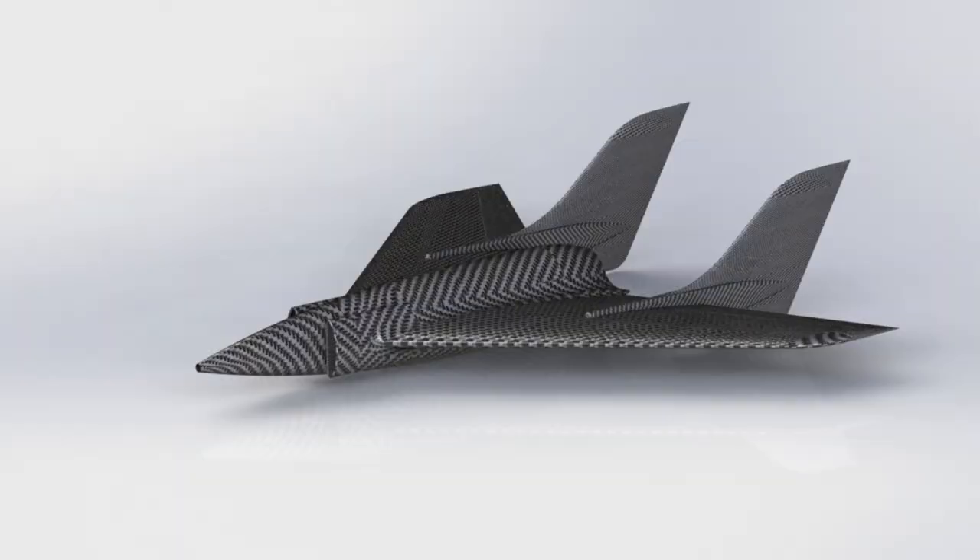Hi everyone, my name is Ivan and I'm building a radio control airplane to break the world speed record. When I tell people about my project, they ask how I'm going to land it, because the stall speed of the airplane is above 70 miles per hour.